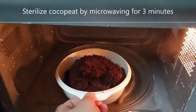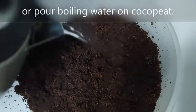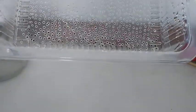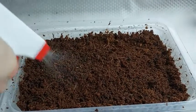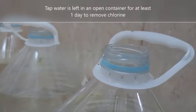As a habit, when I germinate seeds, I like to microwave the moist cocopeat for 3 minutes, or you can pour boiling water on the cocopeat. When the water has cooled down, squeeze out the excess water and fill your seedling container about 2 inches high with cocopeat. Moisten the cocopeat with treated water. Treated water for me is tap water which has been kept in an open container for at least a day to remove the chlorine.